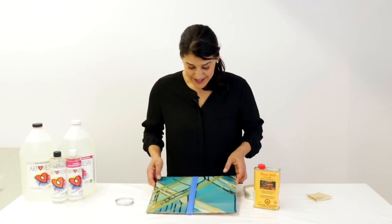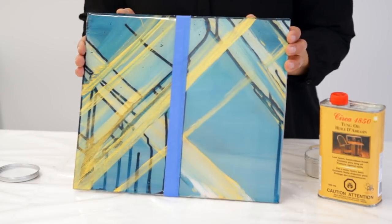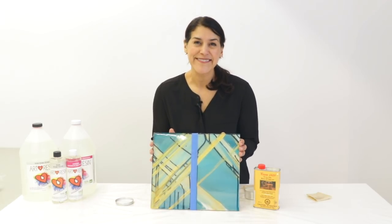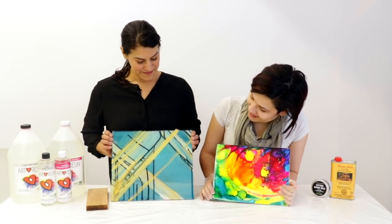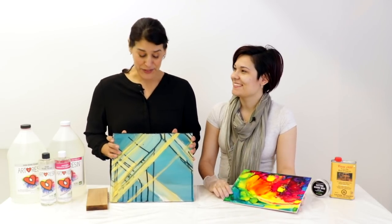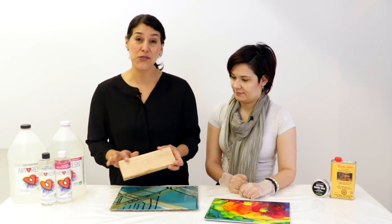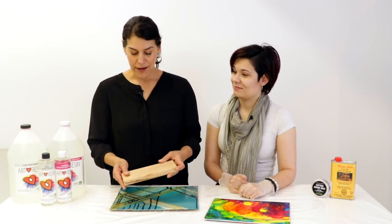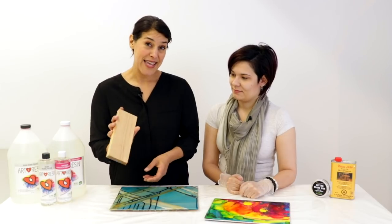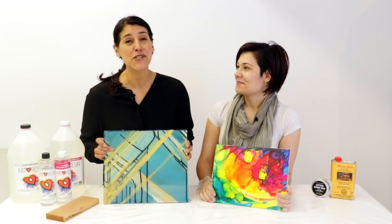Alright, I think I'm done. You can see the difference here between the matte side and the glossy side — they both look fantastic. So there you go — two different options for an ArtResin finish. I think they turned out really great. Yours looks super soft and buttery. I hope you enjoyed learning how to do a matte finish. Remember you can do it on your artwork or on wood as well. One of the great advantages to using it on wood — like a tabletop — is that a matte finish makes it a little more scratch resistant since it hides the scratches a bit more. So whether you choose a matte finish or a glossy finish, ArtResin makes your artwork look amazing.